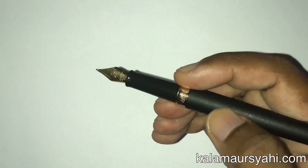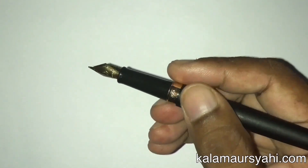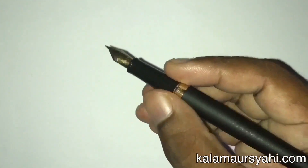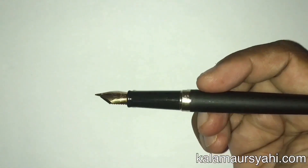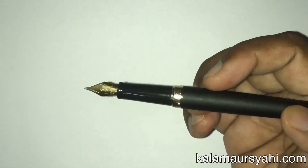The grip is made of molded plastic and has a glossy finish. It is round in shape, which is suitable for people with different styles of holding the pen. The plastic is slippery and the grip becomes uncomfortable if you have sweaty hands. Overall, the grip is okay but not very impressive.